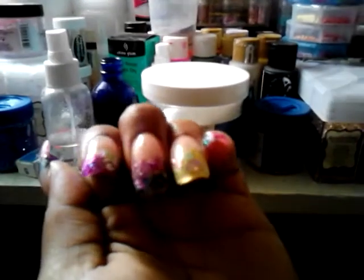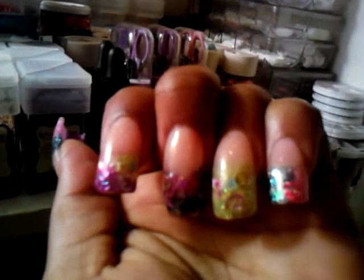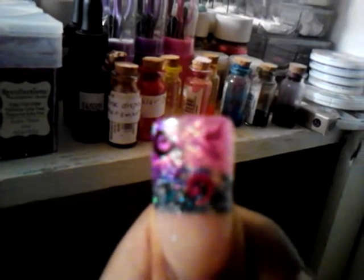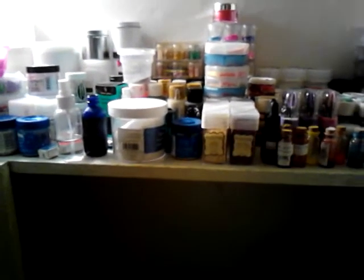So these are my nails, you guys. There's one of the sexy chicks - she's upside down now because I'm holding my thumb up - and the little swirlies. Those are my nails, you guys. I hope you all like them. Comment, rate, subscribe, and I will talk to you guys later.